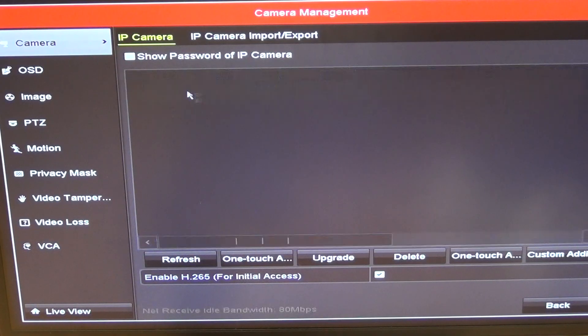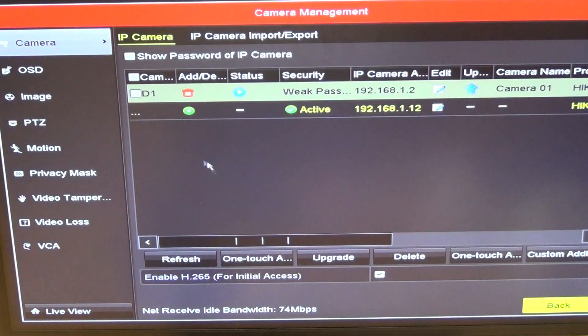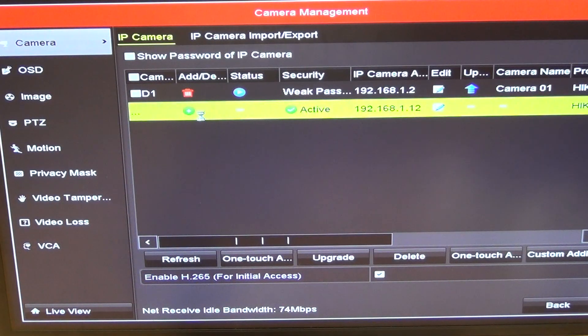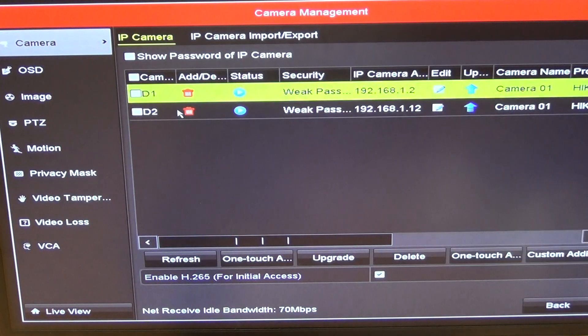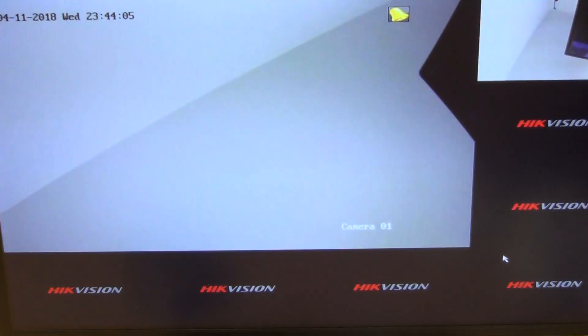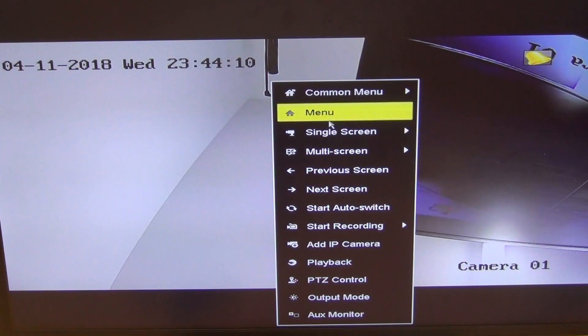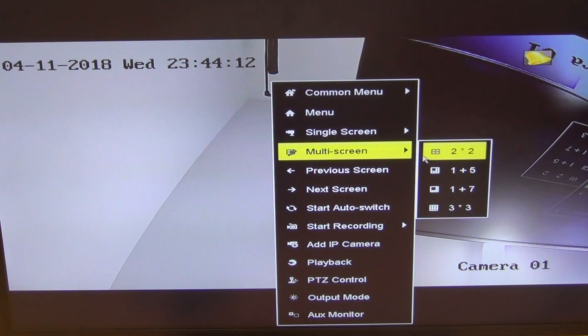It detects two cameras on the network. We add the first one — you can see it appear in the background on the screen where there wasn't one before. We go back in and add the second camera; its IP address ends in .12 while the first one was .24. Coming back out, we now have a total of two IP cameras showing, and we can click on the multi-screen view to see both cameras displayed simultaneously.